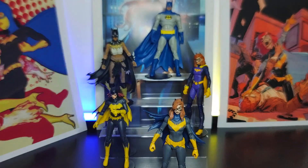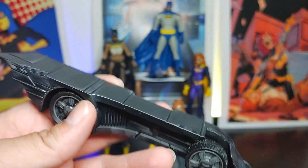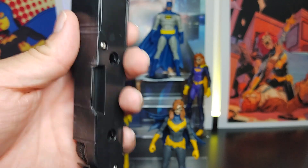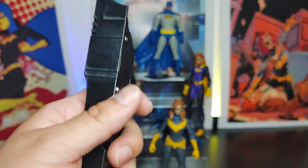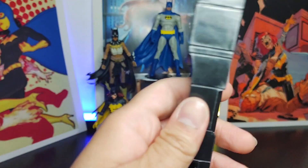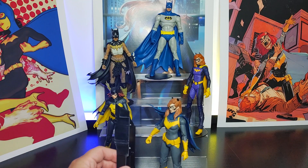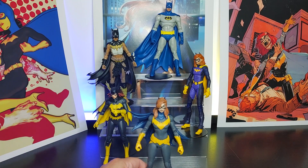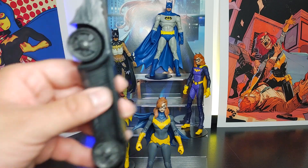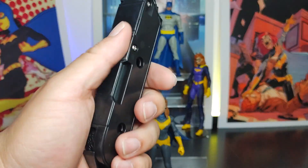This is a build-a-figure — or in this case a build-a-vehicle — for the Batmobile. This is one part; there are three parts total. Batgirl has the left side, the centerpiece I believe is Nightwing or Batman Who Laughs, and the right side is Nightwing. This is probably not the best build-a-vehicle because the vehicle is not my liking, but there's that.